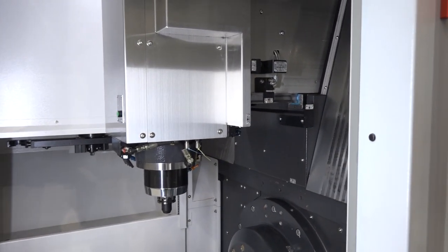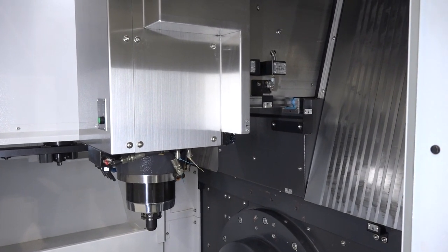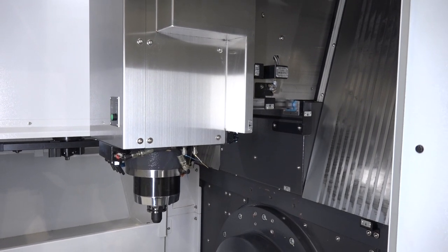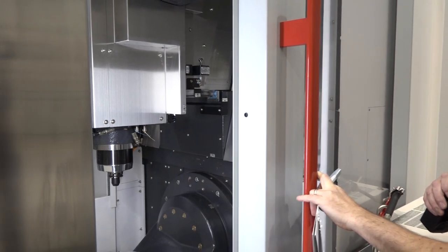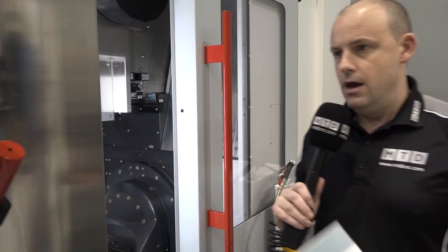We can also see the Y-axis extension, and the Z-axis runs on roller guides. It's a column-type construction, so the X-axis moves from left to right and the table is fixed.